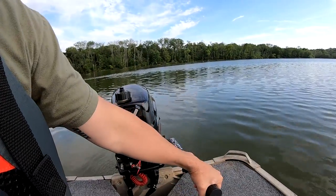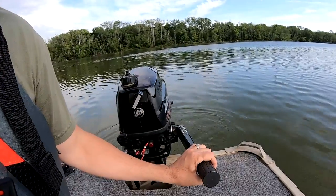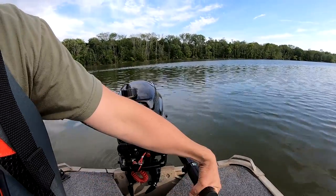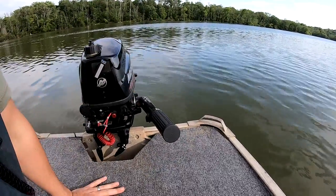Another thing people have a problem with is the throttle. You'll get going and want to slow down, but you'll forget which way to turn the throttle. It's not like a lever where back is slow and forward is go — it's just like a motorcycle. Most outboards, when you turn it towards you or counterclockwise when you're looking at it, it gives it gas and makes the boat go faster. So if you want to slow down, think motorcycle — you slow down by rotating it away from you, or clockwise looking at the tiller.